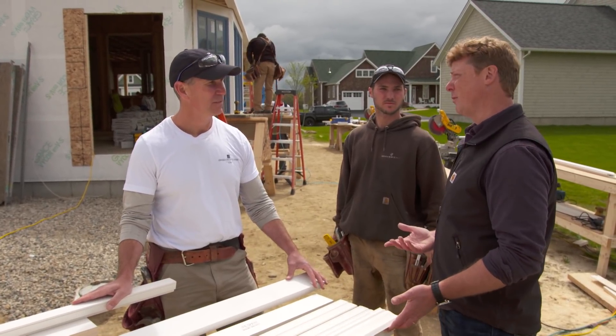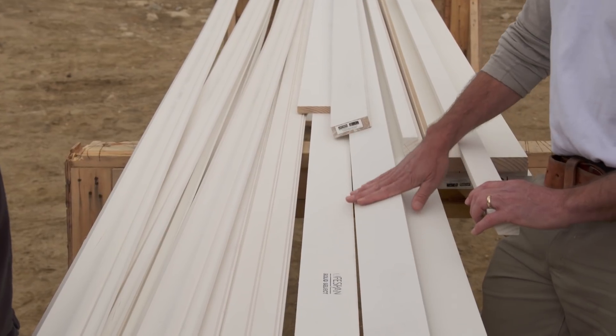It's primed, but why isn't this stuff rotting like regular pine? The secret is in the process — this is a chemically injected, pressure-treated process with a solvent-based preservative that goes right to the core of the lumber. It's then kiln dried, and two coats of oil-based primer are applied right in the factory, so it comes ready for paint. Very stable PT trim.